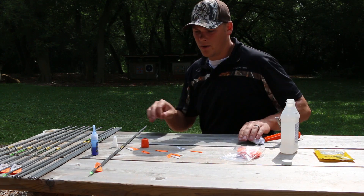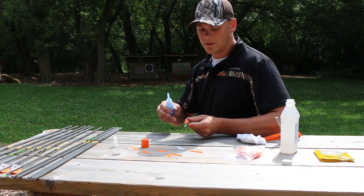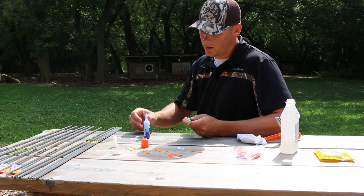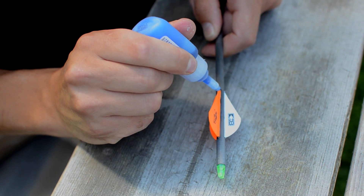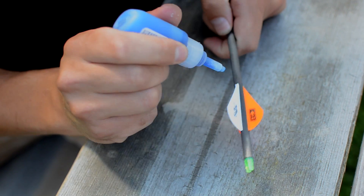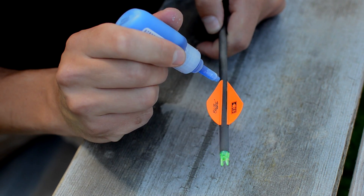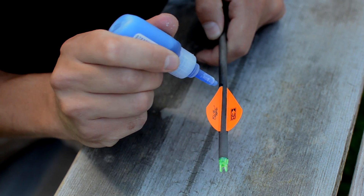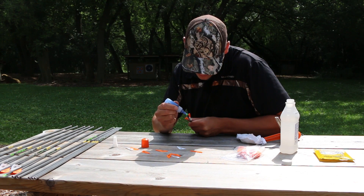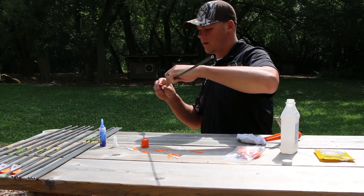Quick wipe down there and good to go. One final step I like to do is what some people call tipping and tailing — just throw a little dot of glue right at the front end of each fletching and at the rear. That's going to save a ton of wear and tear on your fletchings, because as you know, if you're blowing through targets, that's where it's going to start peeling from. It's also where all the wind drag comes in, so that's where they'll keep peeling from. That little bit of glue saves a ton of wear and tear.